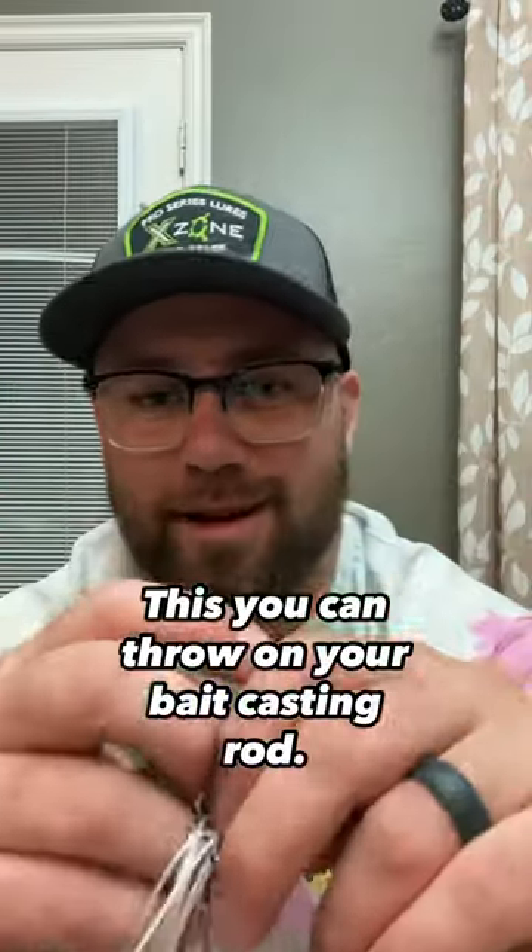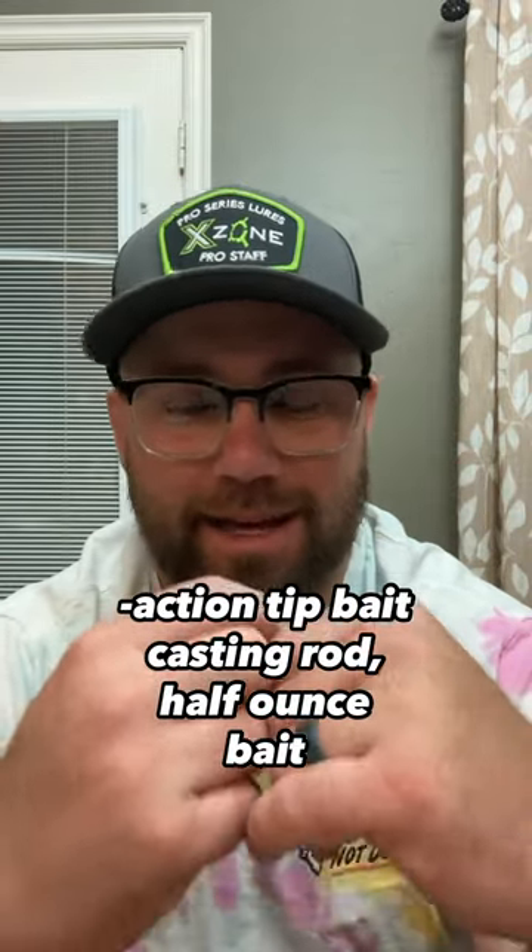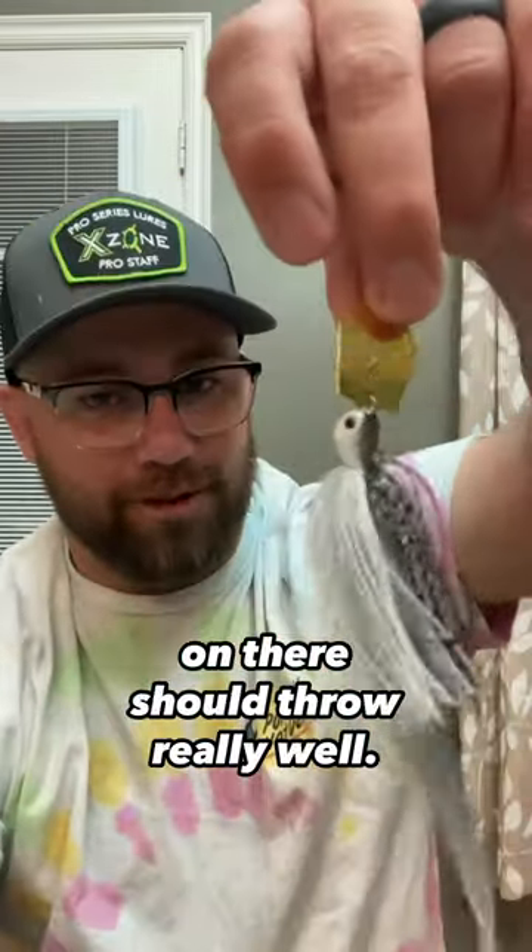You can throw this on your bait casting rod. Go ahead and use your 7 foot medium heavy, fast action tip, bait casting rod. Half-ounce bait on there — it should throw really well.